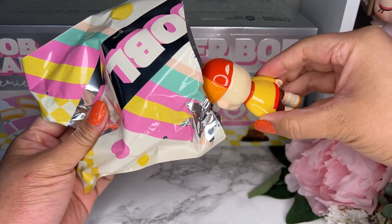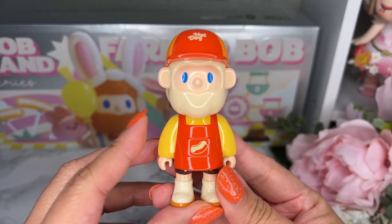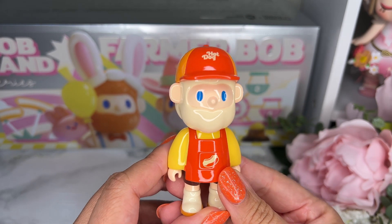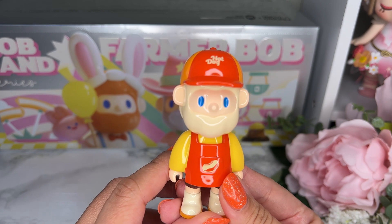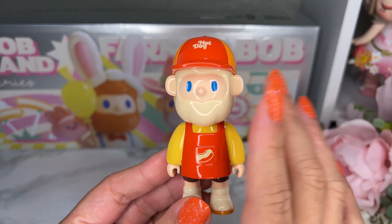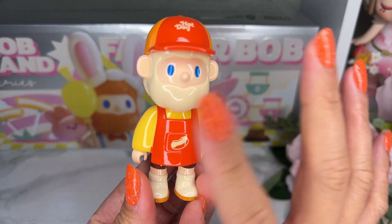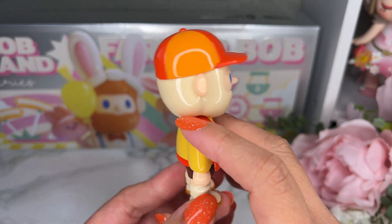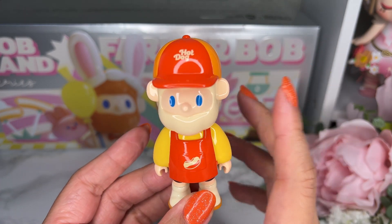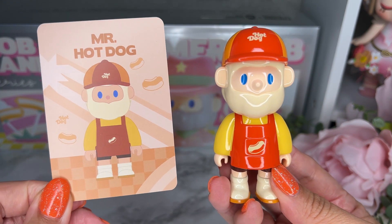We got style one! I had to compose myself because I was literally screaming. This figure is called Mr. Hot Dog — he's not my favorite but he is part of style one, which means I got the style I wanted. Farmer Bob has blue eyes and blonde hair, very glossy. He has no accessories and no cart, but this is what Mr. Hot Dog looks like.